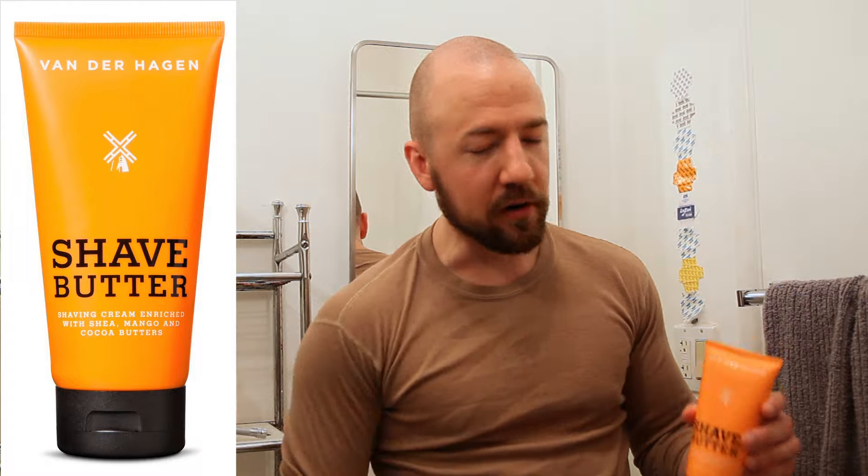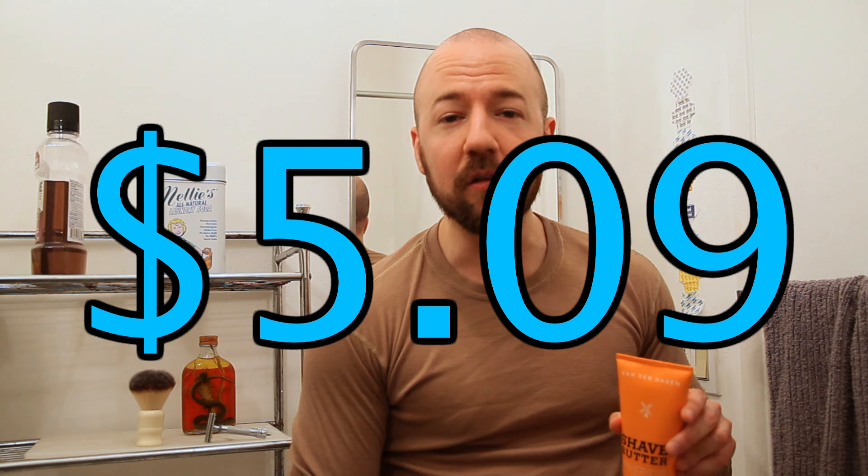She went to Target, got me a VanderHagen Shave Butter. Is butter a carb? Yes. This stuff costs $5.09. I hear good things. Let's give it a shot, let's see what happens. It definitely qualifies for Working Man's Wet Shave under $10. Can't beat the price.